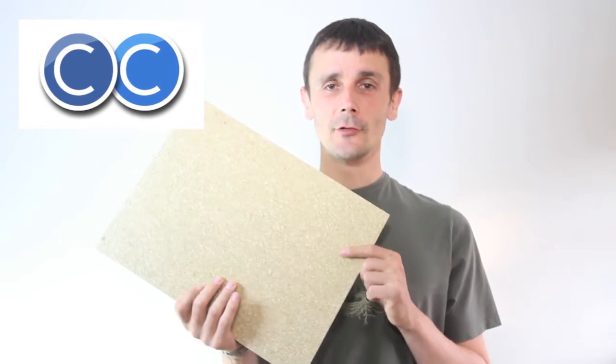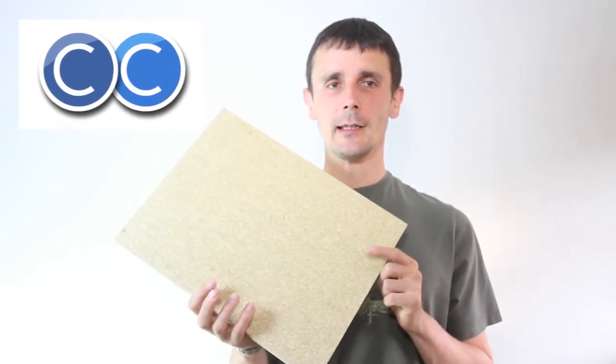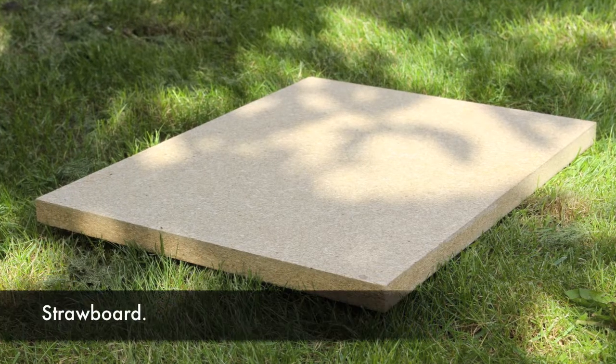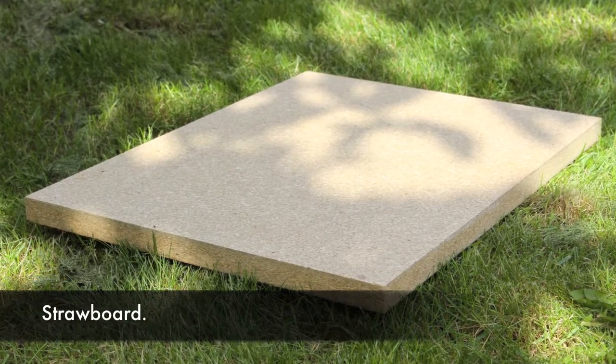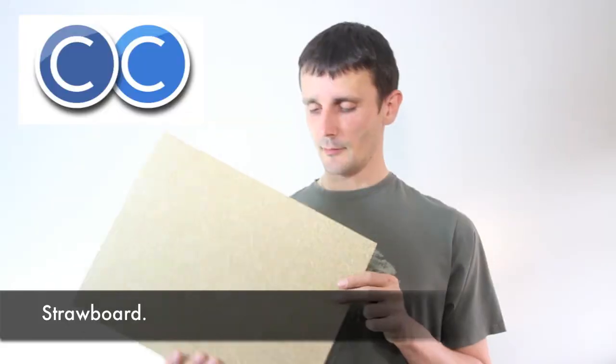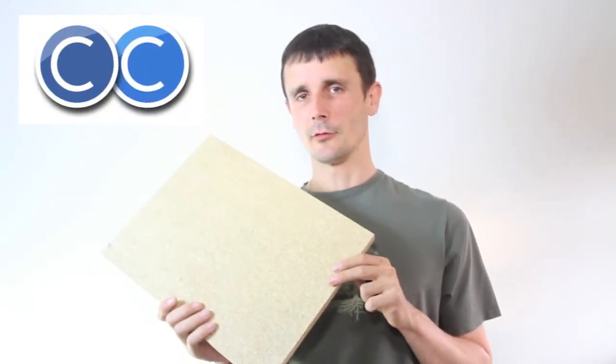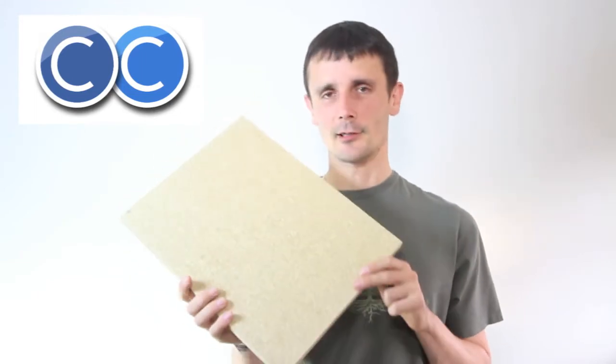Hello, I'm Tristan Titu. I'm an eco fitted furniture pioneer and this is the third video in my eco material series. I'm introducing straw board, which is a fantastic material — it smells just like straw, it's like being on a farm in the countryside. It's great.